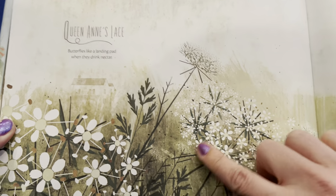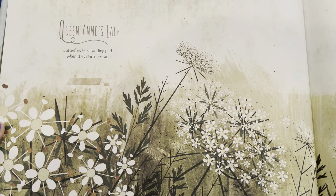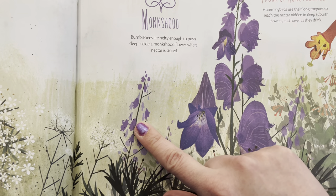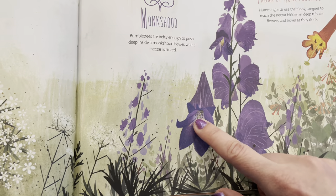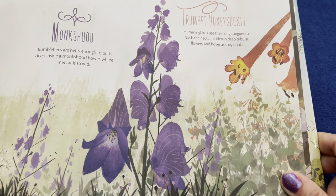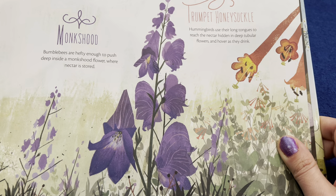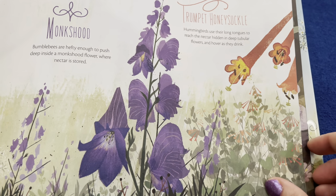This is Queen Anne's Lace — butterflies like it as a landing pad when they drink their nectar. And this is monkshood — bumblebees are hefty enough to push deep inside a monkshood flower where the nectar is stored. And this is a trumpet honeysuckle — hummingbirds use their long tongues — oh, I didn't know that, I thought they used their little beaks — their long tongues to reach the nectar hidden in deep tubular flowers and hover as they drink.